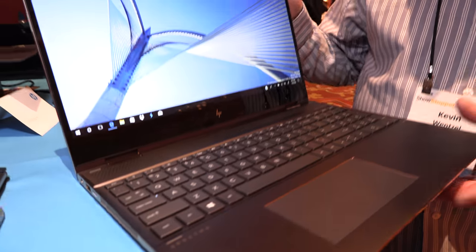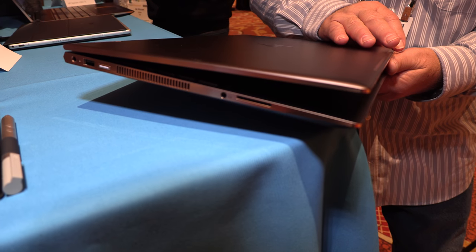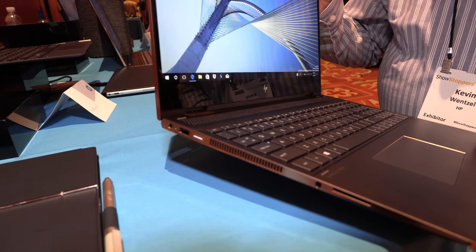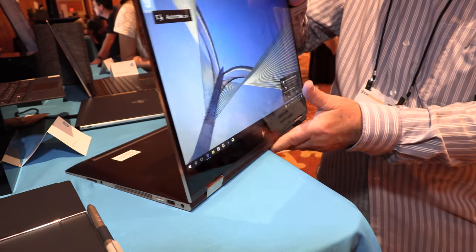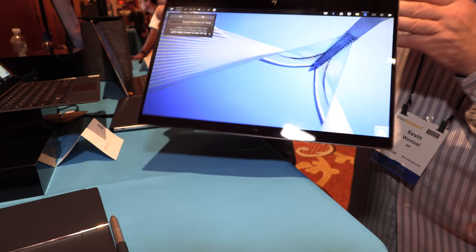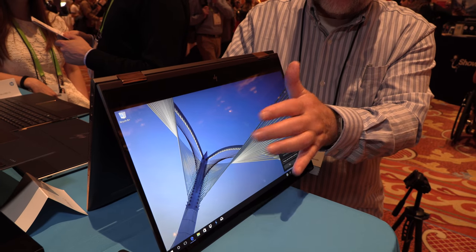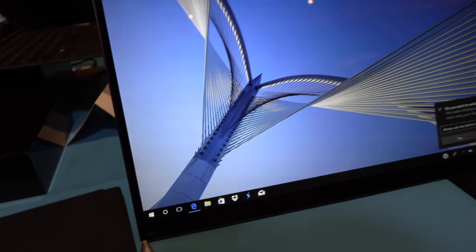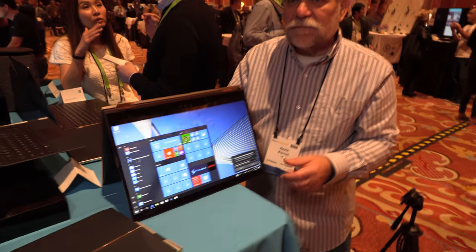When I say X360, what that means is the display rotates 360 degrees. I can use it as a laptop, I can flip it over and use it as a display, or I can turn it into what we call tent mode. The cool thing about tent mode is it's very stable for anything touch-based. So if you've got a touch-based game or application on it, that's fantastic in tent mode.